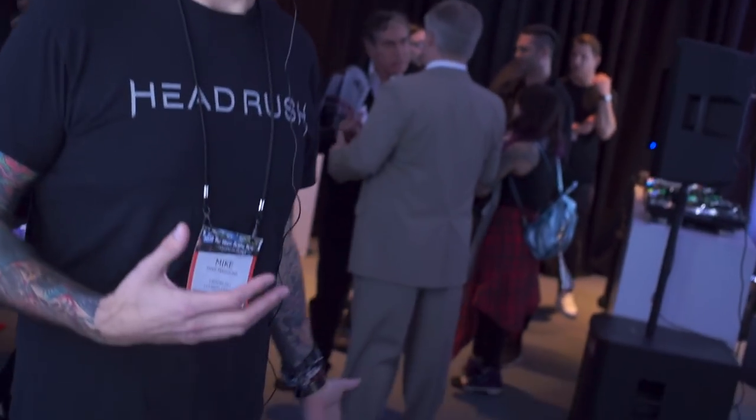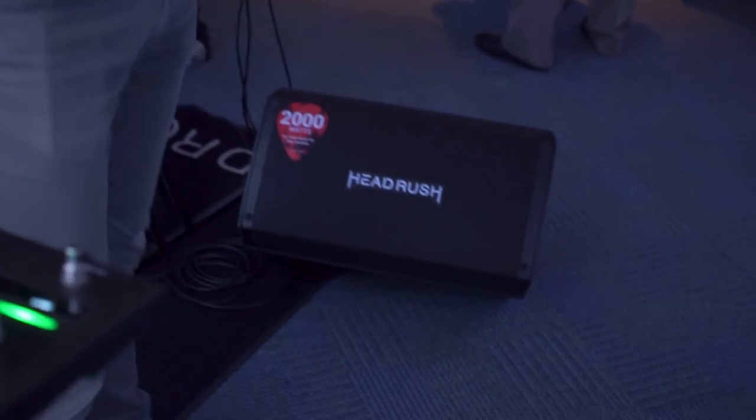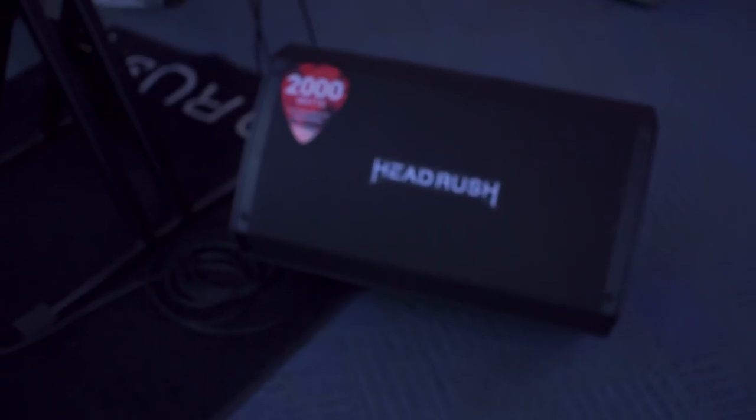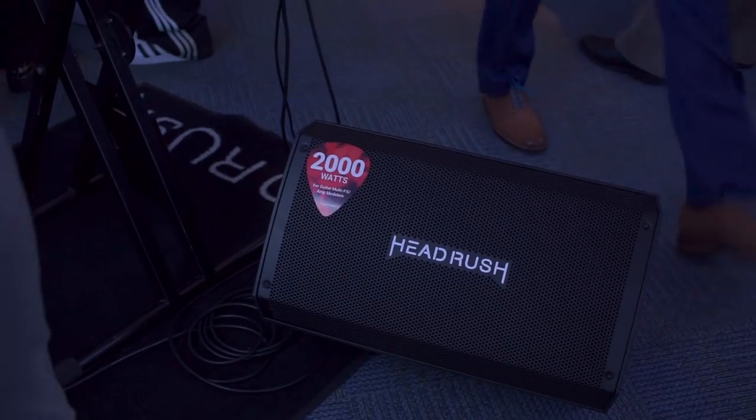Let me segue right now to a brand new product — the perfect complement to the Headrush Pedalboard: the brand new FR-FR112. FR-FR stands for full range flat response. It's a 2000-watt powered speaker with a full metal grill, featuring a 12-inch driver with a 3-inch voice coil, and it's been completely tuned for a guitar modeling system, so it works really well with Headrush and also plays nice with all the other modelers out there.